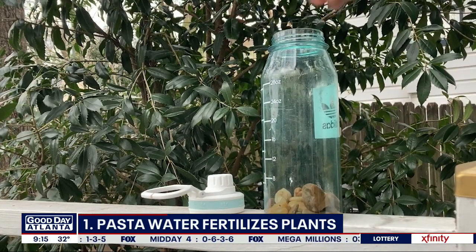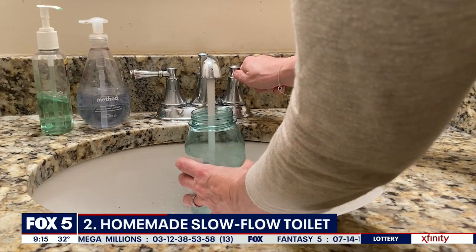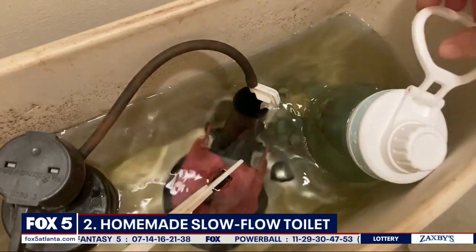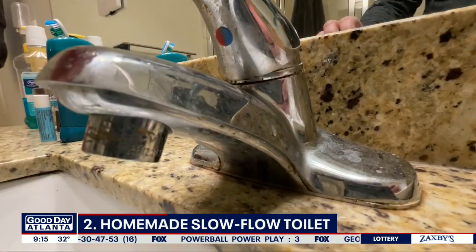Second, this is a water-saving solution handed down from generation to generation. Take a bottle, put some stones in it to weigh it down, fill it with water, cap it, and put it in the toilet tank. This creates a homemade low-flow toilet that can save you about 10 gallons of water a day. You can also use a brick — same idea.